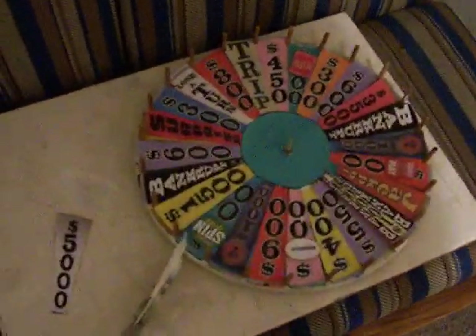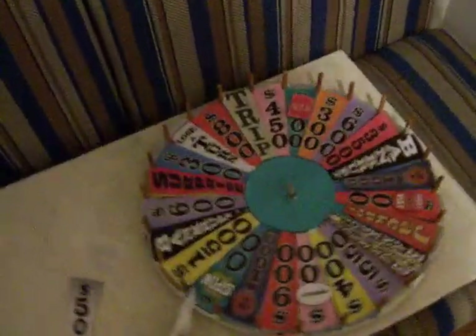All right, so there's my wheel. See the $5,000 spaces on the side, because I basically can't fit it on there — I pretty much put everything you can possibly think of on this wheel, including the $1,500 space.